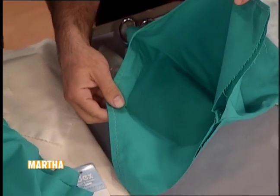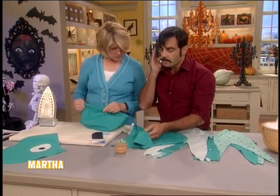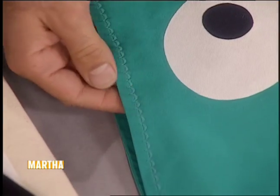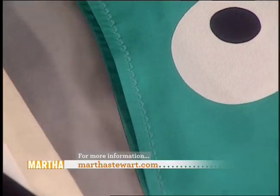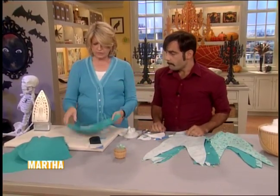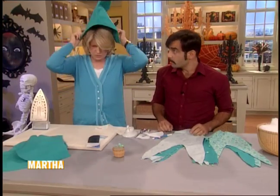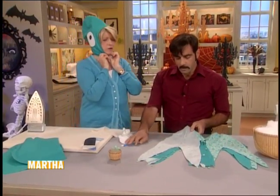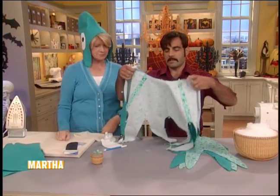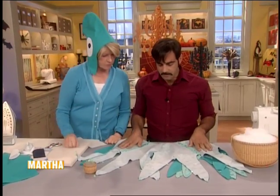So then we turn it out and we have this piece here with the inner hood already attached. I wanted to do a stabilizing stitch to keep the hood kind of facing inward, so I use this great scallop stitch that came with the machine — it's really nice. This gets turned back right side out — that's what you're left with. And so that is really good.